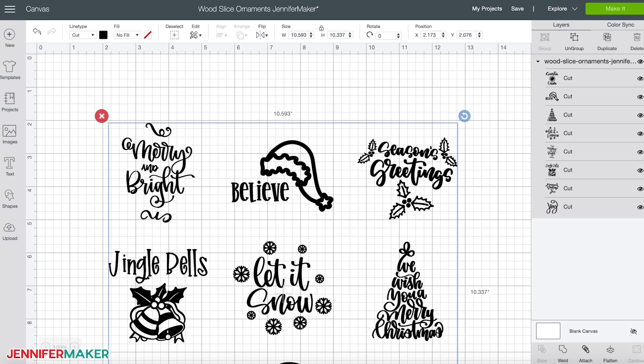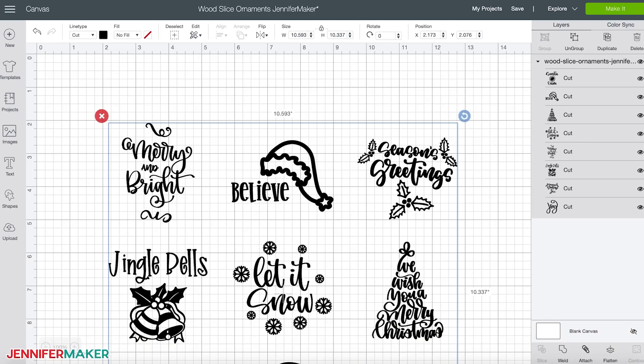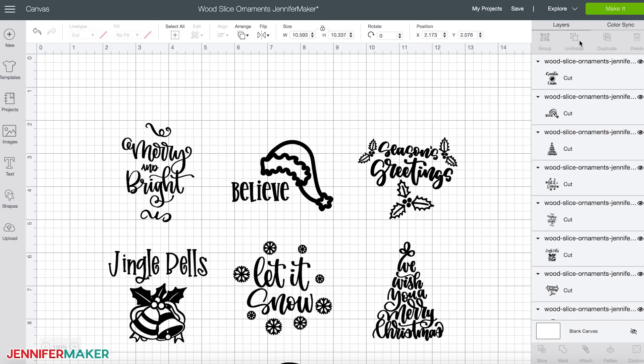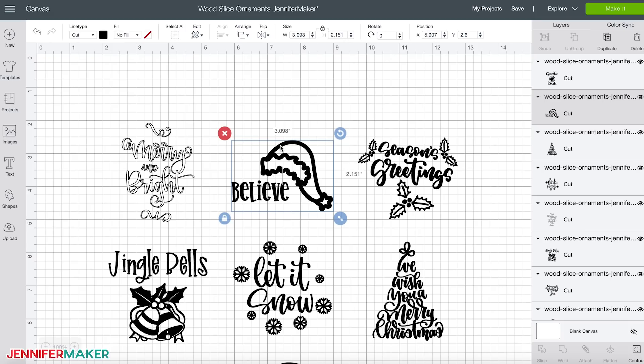Let me show you how to cut out the vinyl ornament designs on a Cricut. First, upload the SVG cut file you downloaded in step one to Cricut Design Space. If you're unsure how to unzip and upload SVG files, please watch my SVGs Made Simple training series at jennifermaker.com/svgs. Once you have uploaded the designs into Cricut Design Space, decide if you want any of the designs to be cut in a different color of vinyl. I think black and white vinyl are good choices for most ornaments. To change the color of a design layer, just select a layer by clicking on it and then go to the color box at the top of the screen and click it to choose a new color. The wood slice ornament designs are sized to fit the natural wood ornaments listed in the project materials. However, it's always a good idea to measure the size of your wood slices as they could be slightly different and you may need to resize the designs.